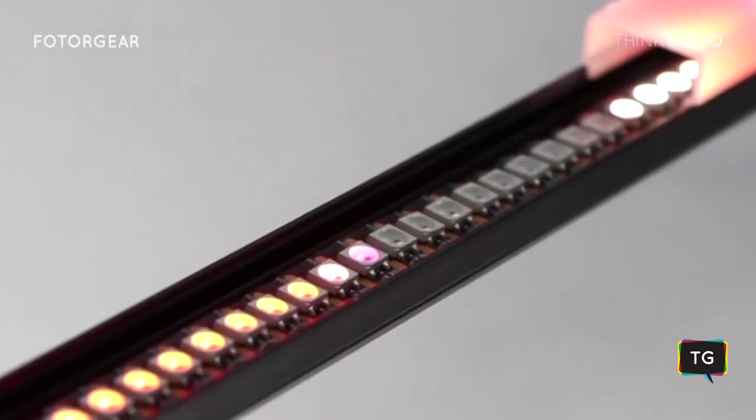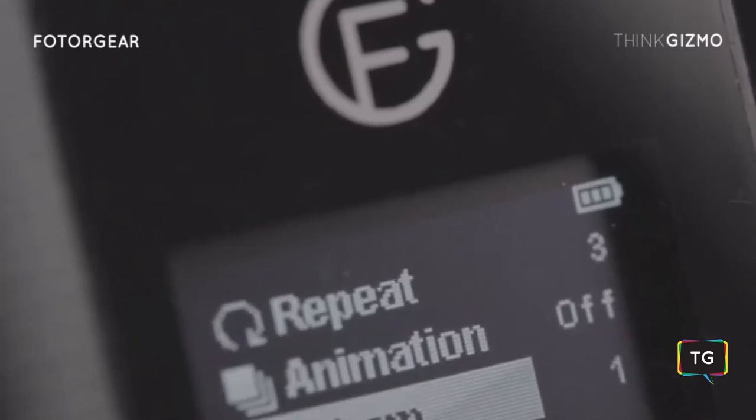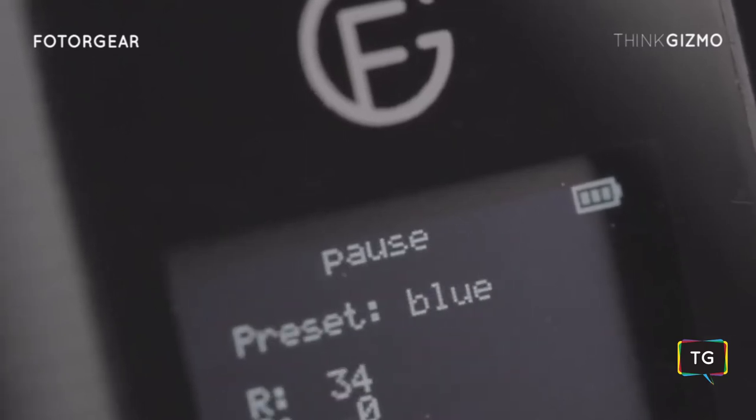Thanks to the 144 high-quality LED light bulbs, you can adjust the brightness, color temperature, and even RGB values.